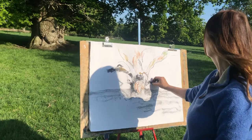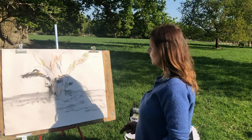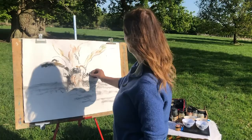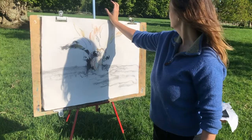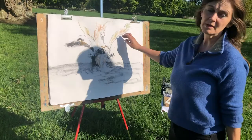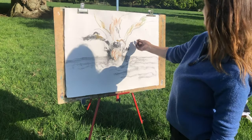People often ask how they can draw trees. My answer is to look for the patterns and the shapes and think about the negative spaces. When you're drawing trees, just see them as big clumps — abstract shapes — and try not to be too fiddly and detailed about it. We don't see all the detail when we're looking at trees. You can introduce small areas of detail which adds interest, but try to keep the shapes more simplified, which is exactly what Turner did, and many of those great artists.